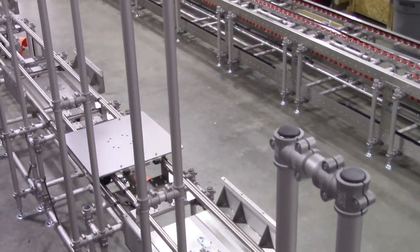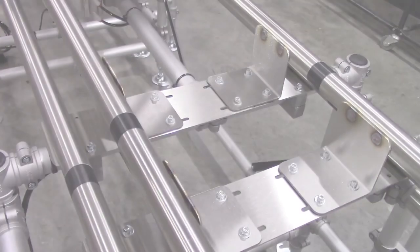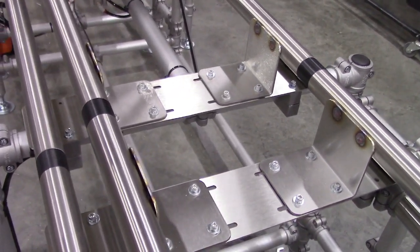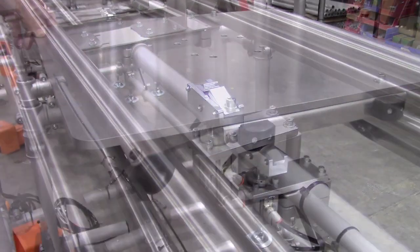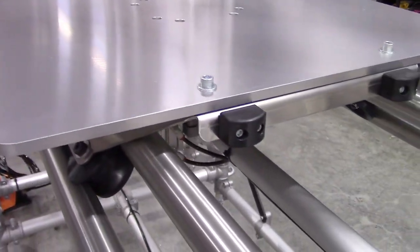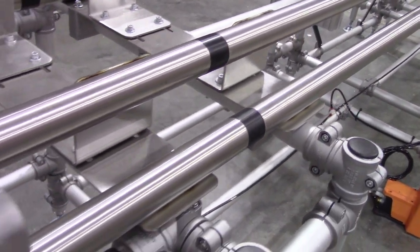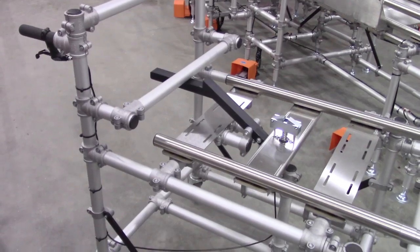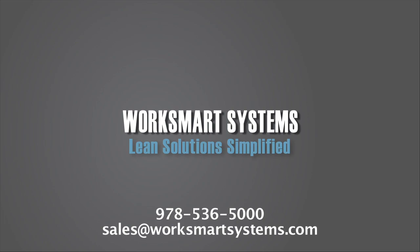Optimized custom parts presentation and task lighting — these features allowed the team to dial in the cell concept to minimize setup and speed up the transition. The entire cell was shipped in three large pieces for quick setup. Are you implementing lean cellular assembly and test? No worries with Work Smart Systems.